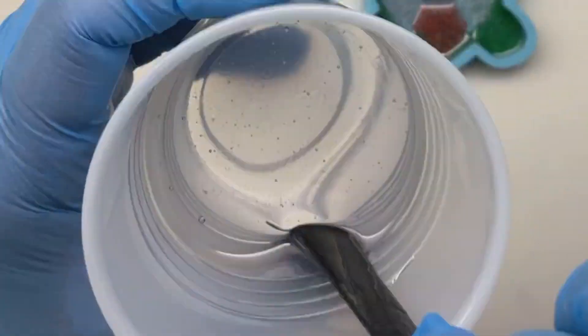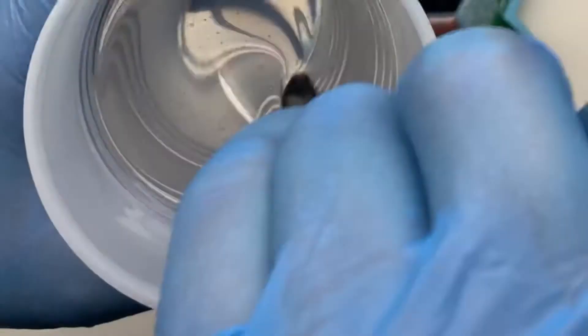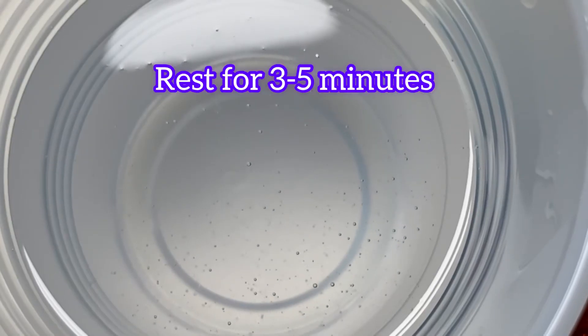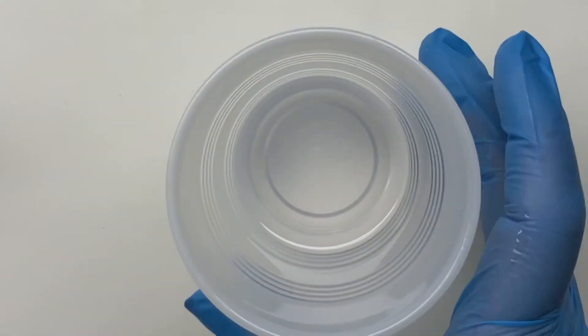Give it one last thorough stir in the new cup, and then let it rest for about three to five minutes. That will give it enough time for all those bubbles to rise to the top and pop on their own.